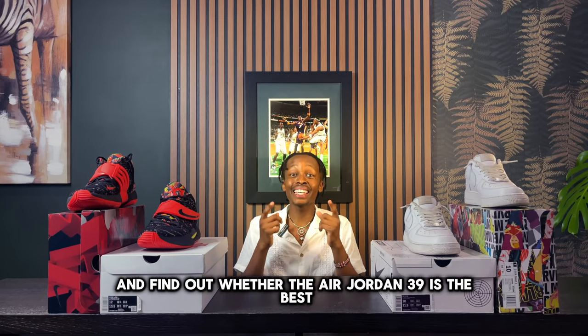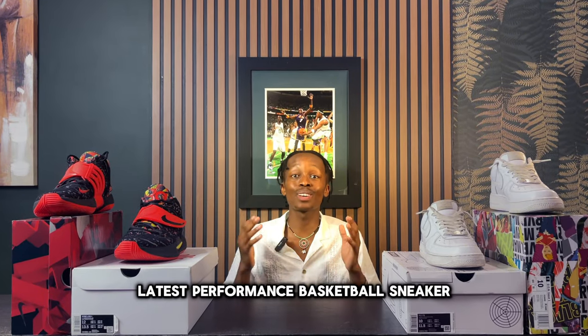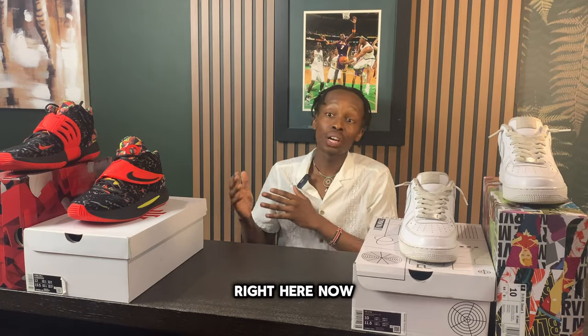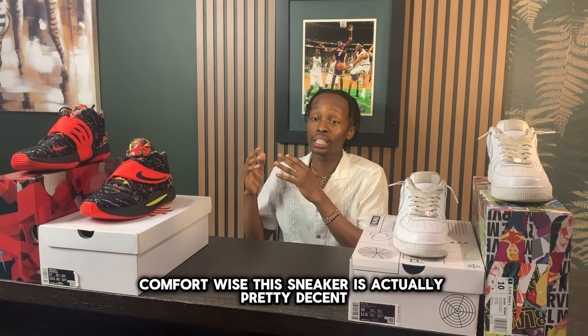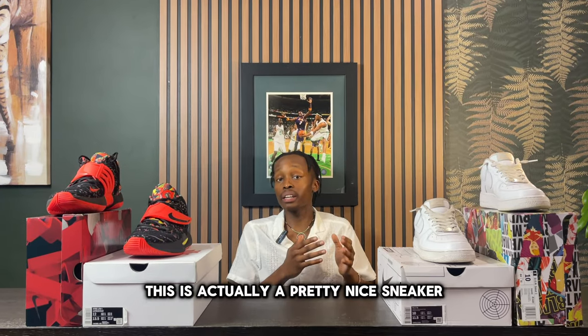After trying on the Air Jordan 39s, here are my first impressions. Comfort-wise, this sneaker is actually pretty decent. I wouldn't say it's one of the most comfortable pairs I've tried, but for basketball this is actually a pretty nice sneaker.